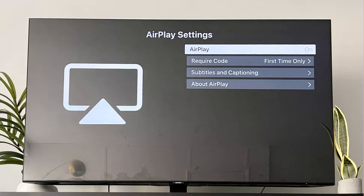Method 3: Edit the code requirement of AirPlay and reset the paired devices. Launch the settings of your TV and select General. Now open Apple AirPlay settings and set 'Require Code' to 'Every Time'. Then check if AirPlay is working fine on the Samsung TV.